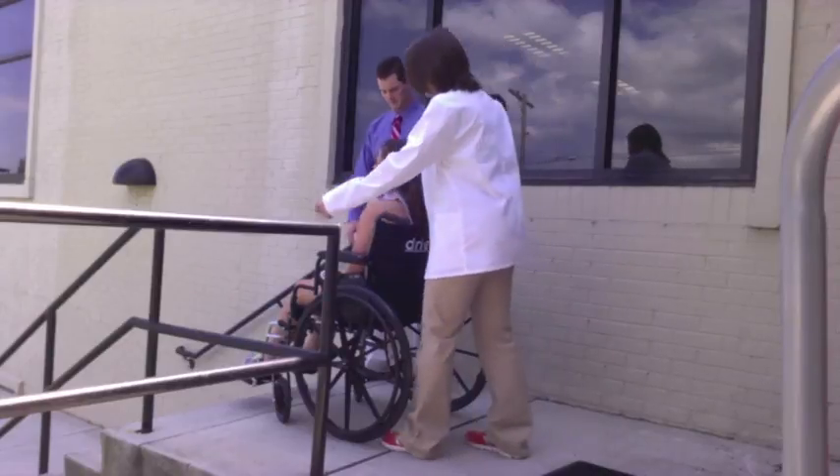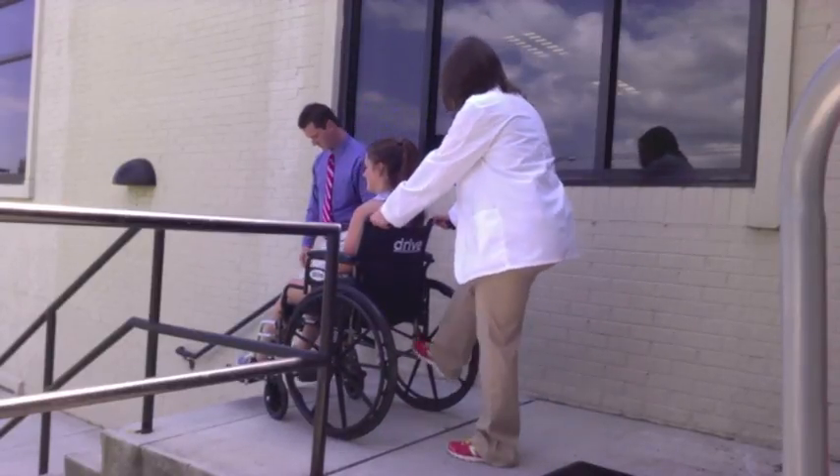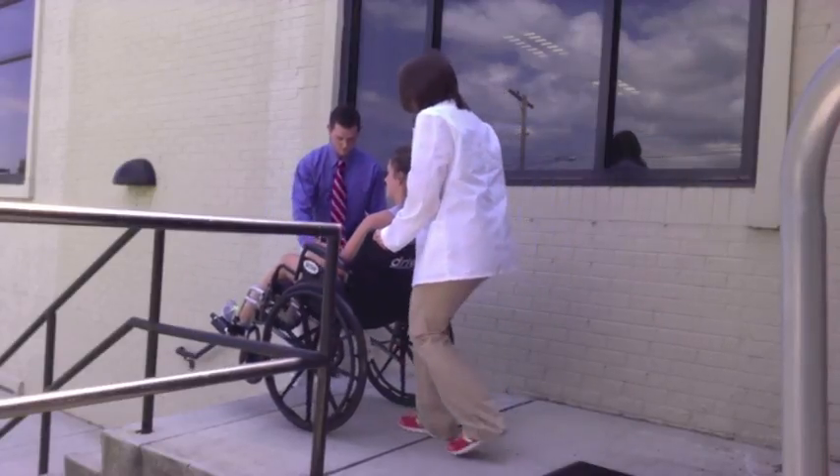With the locks disengaged, the clinician tips the wheelchair back into the wheelie position, elevating the casters. The wheelchair must be maintained in the tip position as it moves down the stairs.